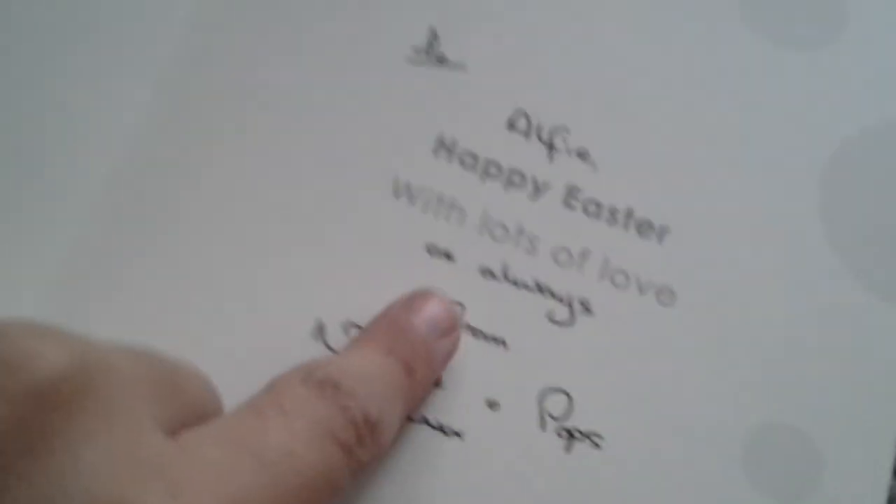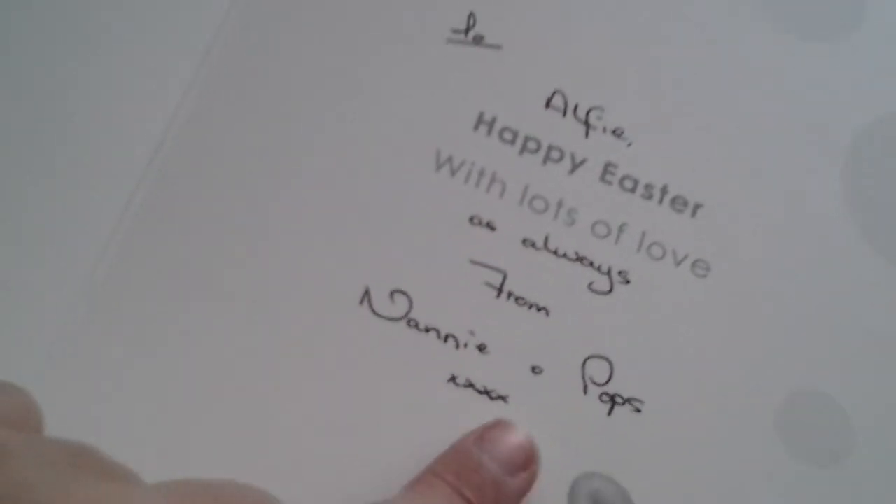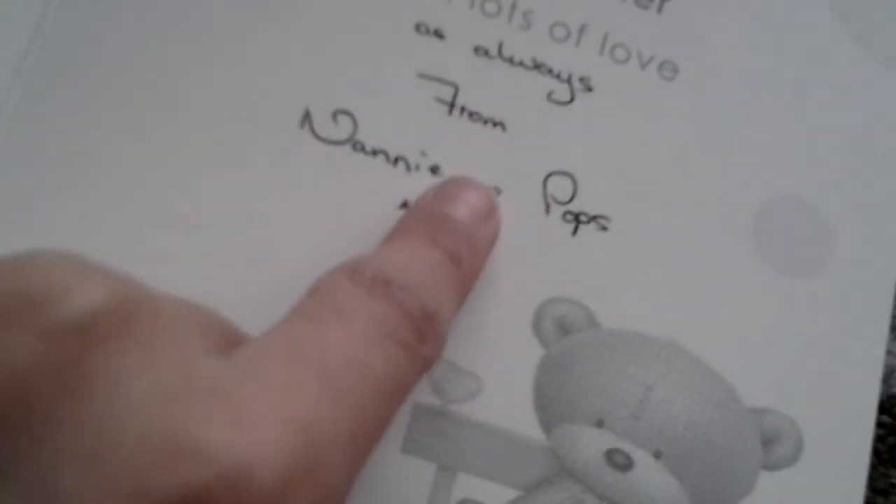It says 'To Alfie, happy Easter with lots of love,' and as always, from Nanny and Pops. Well, thank you Nanny and Pops, it's very nice of you. There's some kisses too.